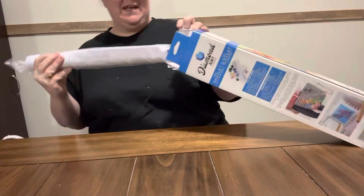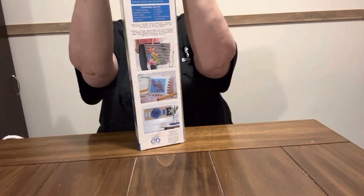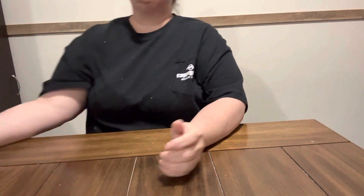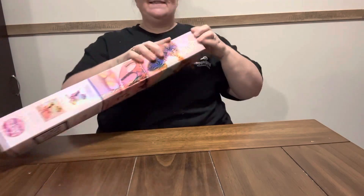I'm gonna store it in the box till I get ready to do it, cause I've already got some other diamond dots stretched and laid flat that I have got to do. But y'all, I was tickled about this one — like I say, it was $34.99 and I got it for $8.74.